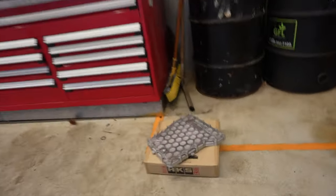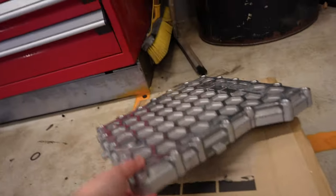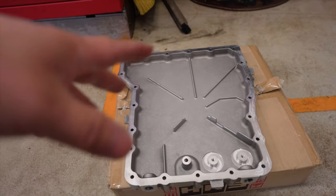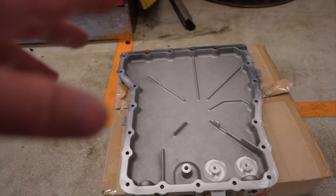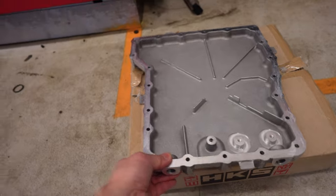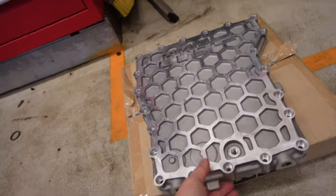Even though this is much bigger and thicker, there is a little bit of weight to it. Even though it's cast aluminum — it's not a billet or anything like that, unlike other companies that do billet aluminum — this is cast aluminum. It does feel really light but it actually adds a little bit of weight.